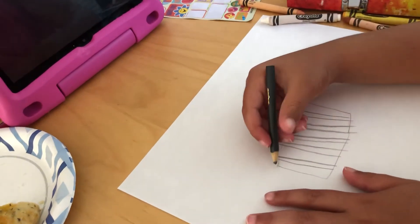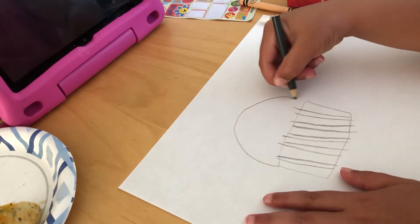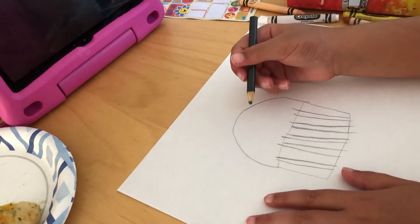Now the actual part of the cupcake. I'm gonna make this — it kind of looks like a big scoop of ice cream.